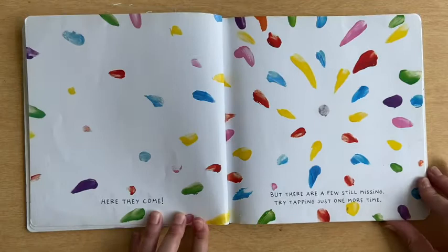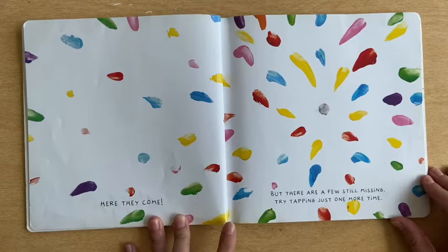Here they come. But there are a few still missing. Try tapping just one more time. Tap, tap, tap. Finally! They're all here.